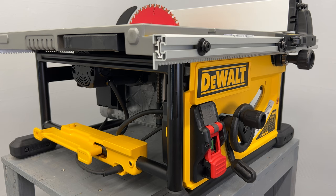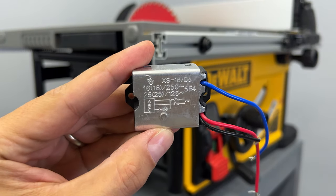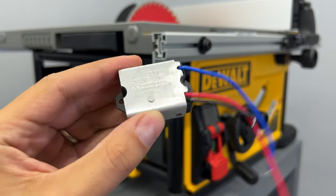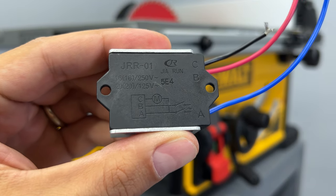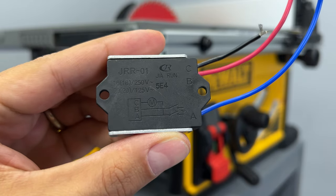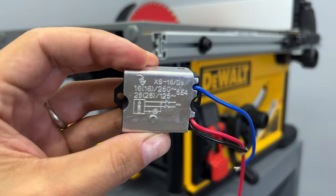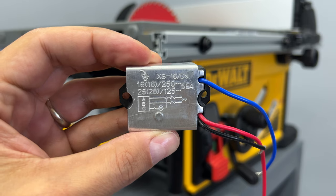These days we are used to working with power tools that already have a soft start, so I'll implement this feature by using a soft start module. I'll use the XS16-D3 soft start module, which I bought online. The number 16 represents the amp rating it can handle. This soft start module can be used for 120V and 240V power tools. I paid 9 euros, which is about 11 US dollars — really cheap.